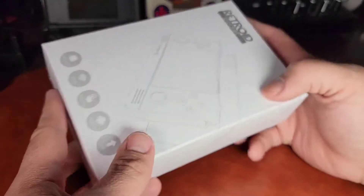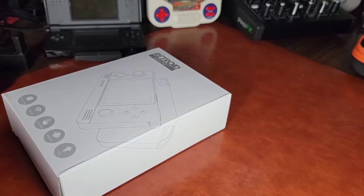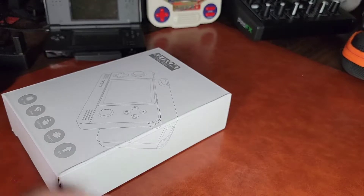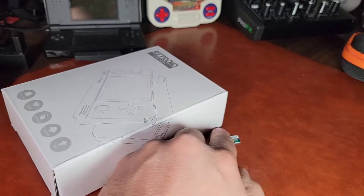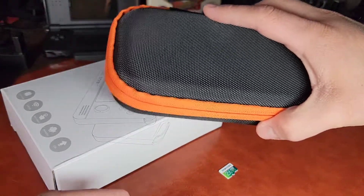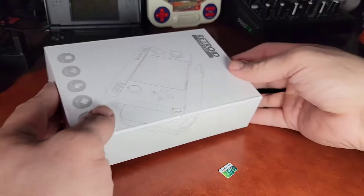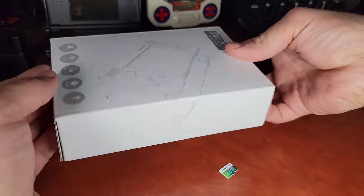The box is pretty nice. It didn't really get dinged up at all. I got the Retroid Pocket 2 Plus. I got a 256 gigabyte memory card right here ready for it. I got the case for it and also have screen protectors inside that I will apply later. So let's jump into the unboxing.